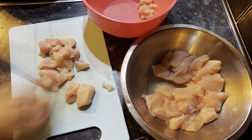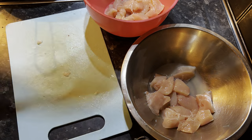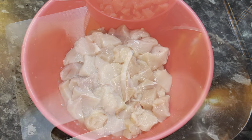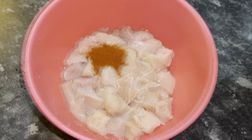First, I'm dicing the chicken into small pieces and then washing it thoroughly. After washing and dicing the chicken, I'm going to put in one teaspoon of paprika powder.